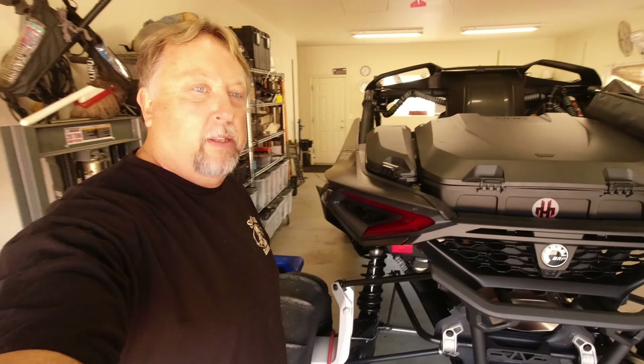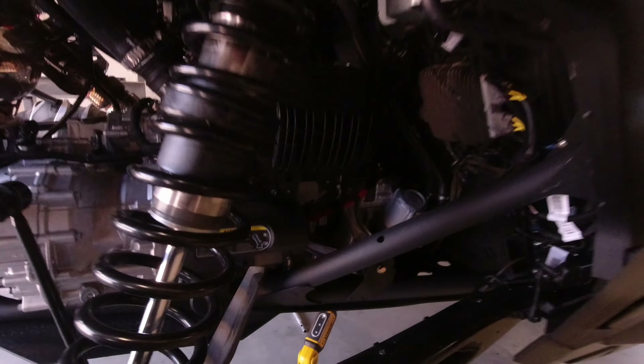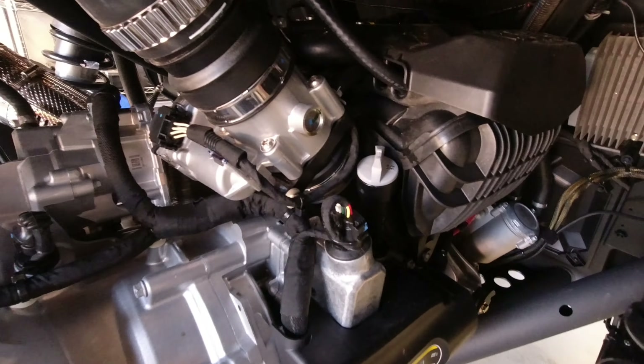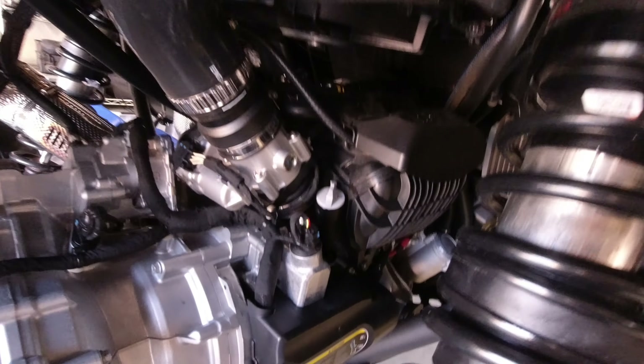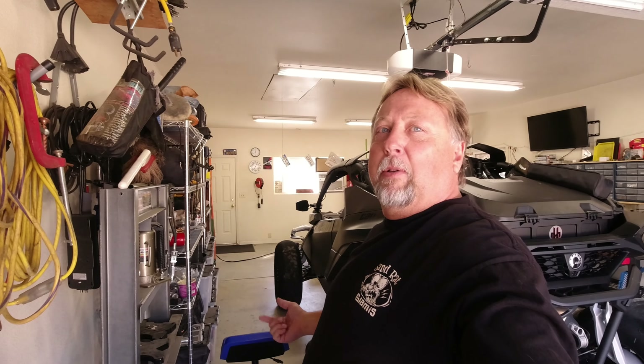So we're just getting started on the maintenance on this car. Oil will be next — I got a little treat for you on that. I figured out something that's going to be really cool. Remember, it's a whole different setup — we've got two different oil drain plugs, and this is a lot easier to get to. No funny funnels to go through the bed or anything like that. So stay tuned, comment, subscribe, and we'll see you on the next one.